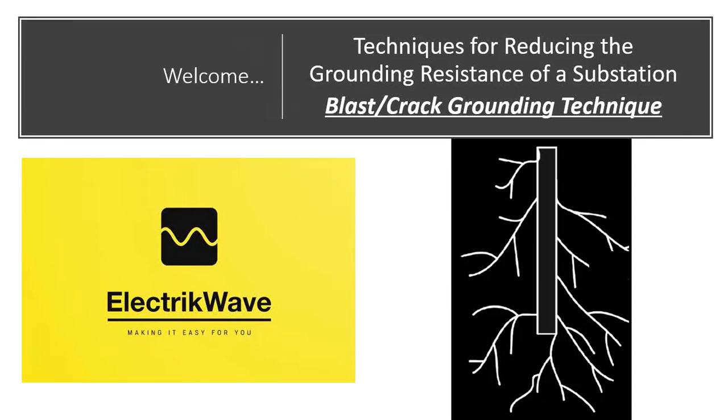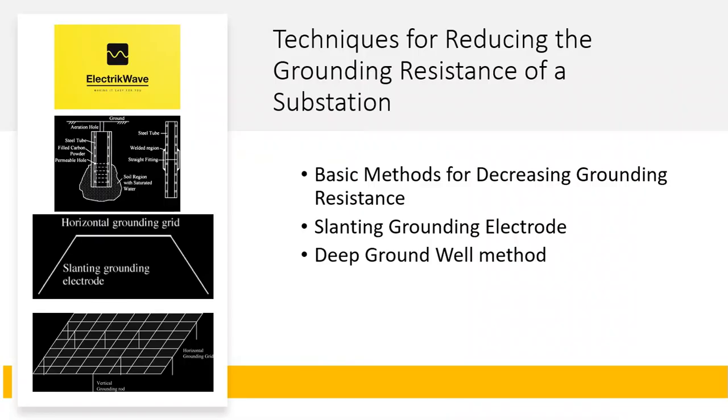Welcome. In this video, we will see the blast or crack grounding technique for reducing the grounding resistance of a substation. In the last video we saw basic methods for decreasing grounding resistance: slanting grounding electrode and deep ground well method. Links to those technique videos are available in the description box.